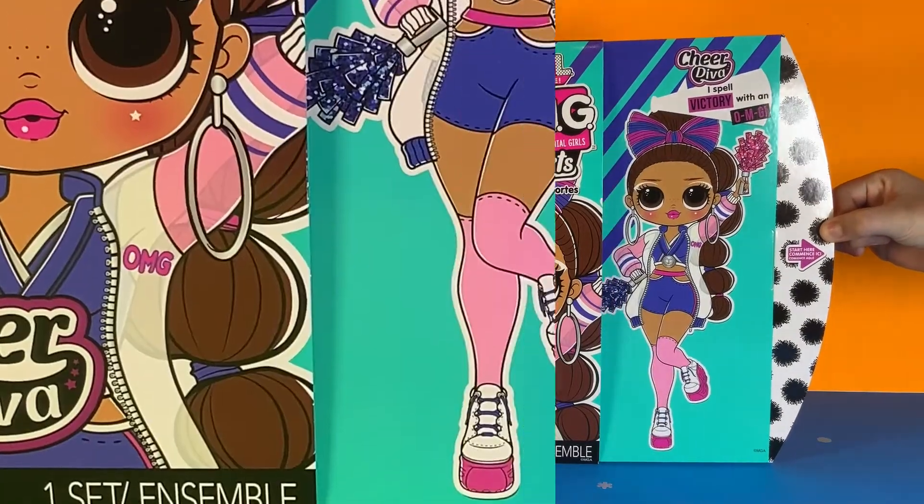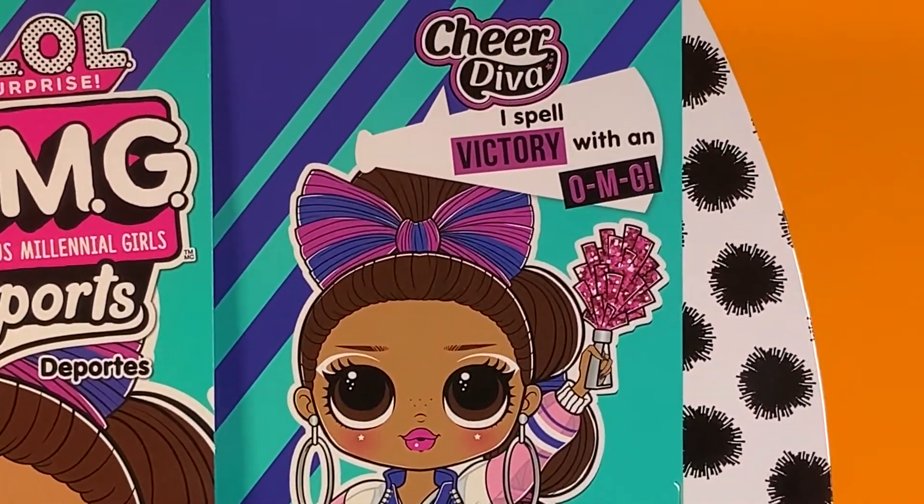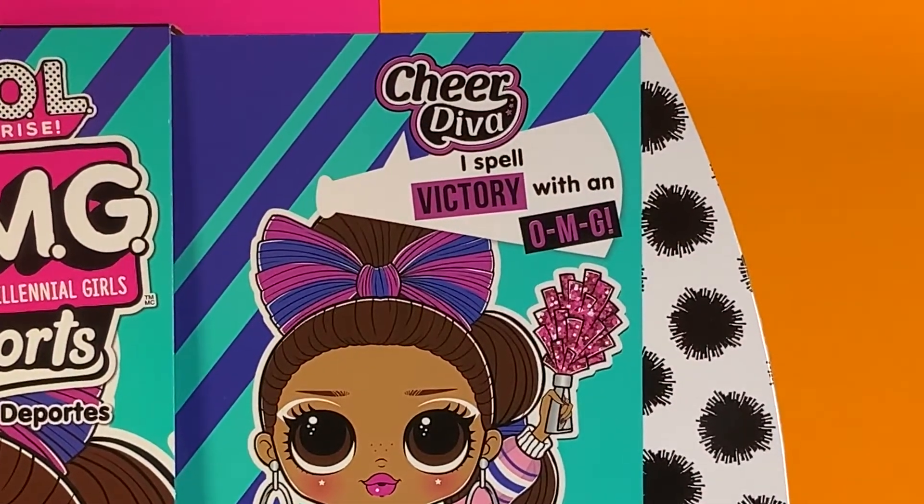Let's slide the tab open, and here is the official artwork of Cheer Diva. Cheer Diva says that I spell victory with an OMG.